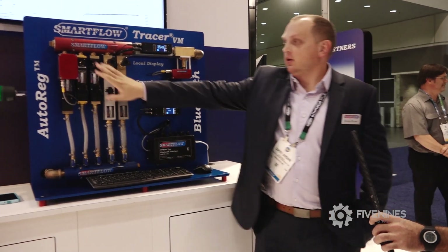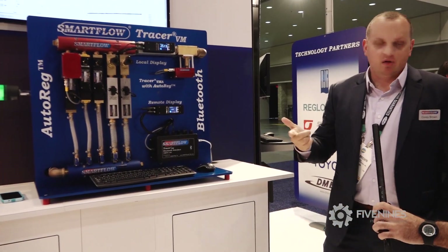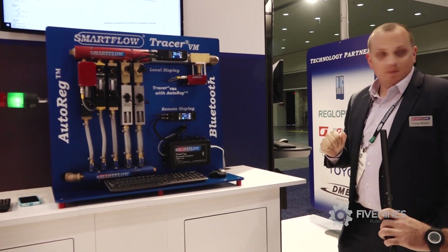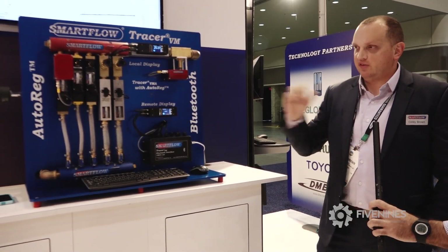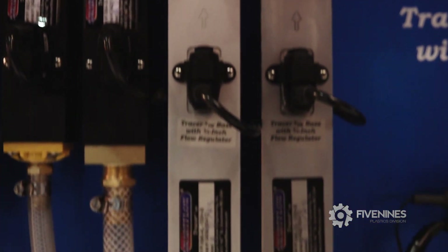Next step is the auto-reg. You can set a Reynolds number input or a flow input and it'll auto-reg the flow to keep that set point. So when you say auto-reg the flow, what do you mean by that? Automatically regulate. You put that set point in and it'll automatically adjust when there are other events downstream or upstream and take care of it from there.